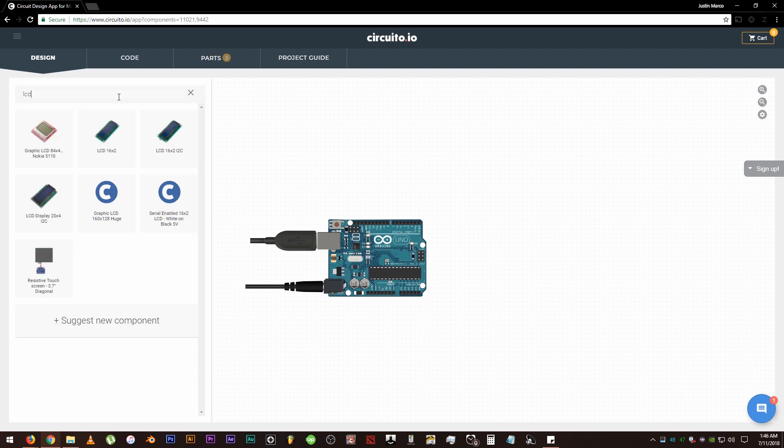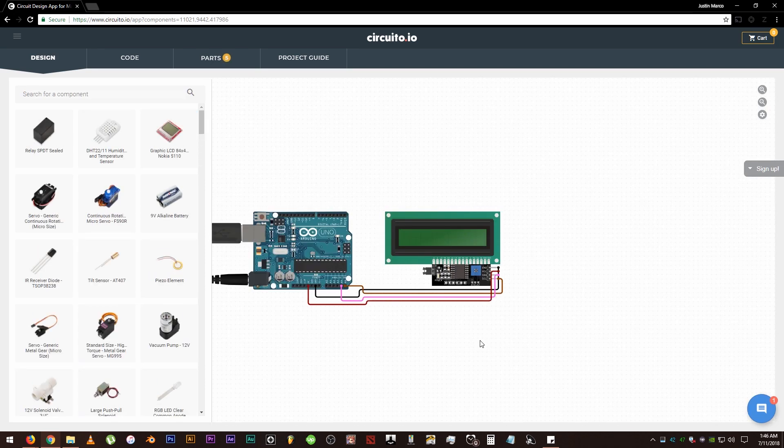Search for the 16x2 LCD screen, drag and drop it here — and there you go, pretty easy, right? It's all wired up! Now we can either just copy the wiring that we see or go to the step-by-step wiring process. I will choose the step-by-step process.